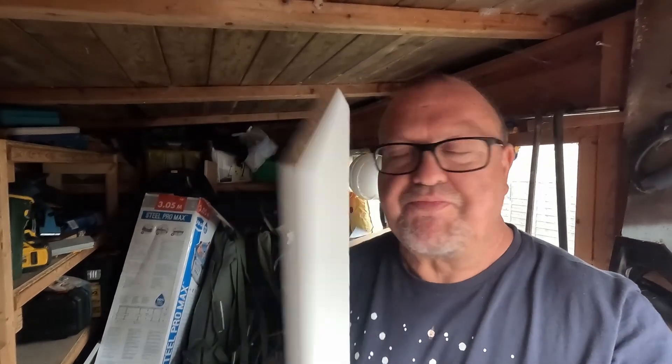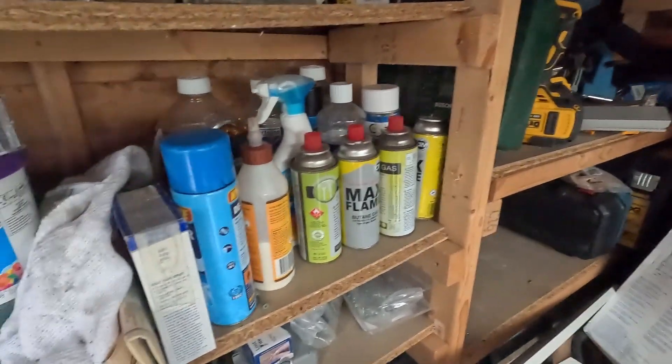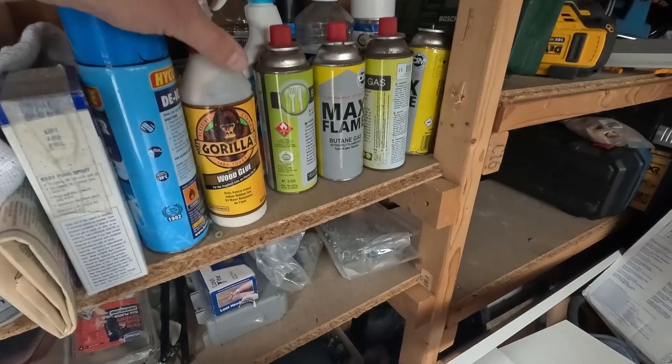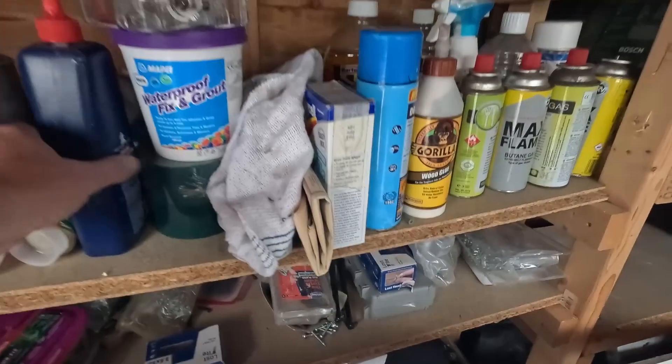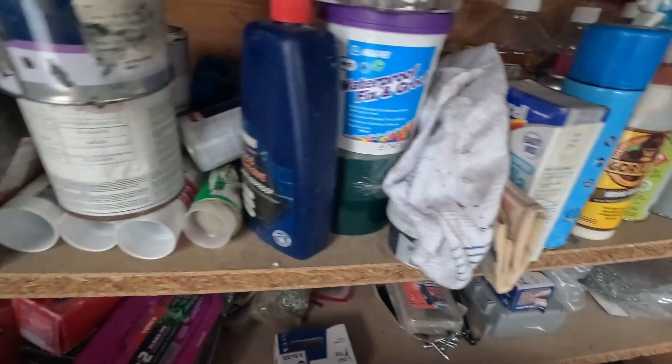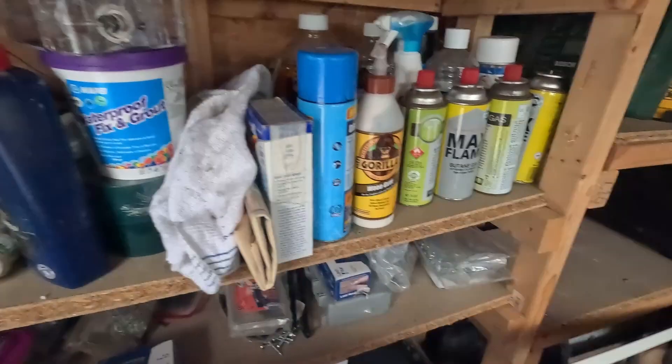I'll use my angle finder - I'll put a link to the angle finder in the description below. I've just got to cut another piece up and stick this in. I'm off for a couple of pints - I think I'll do the rest tomorrow. Should I wood glue? I bought some special stuff. I've got some gorilla wood glue I might use.